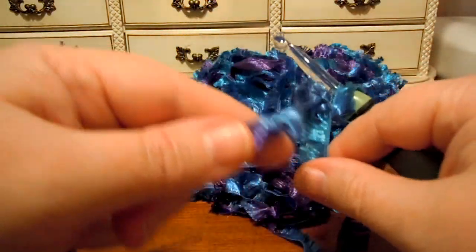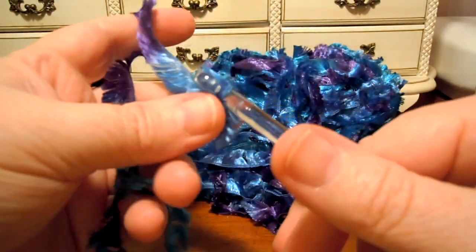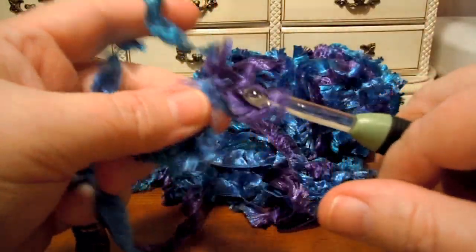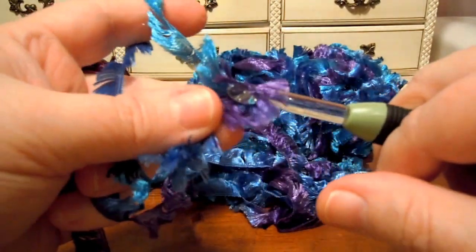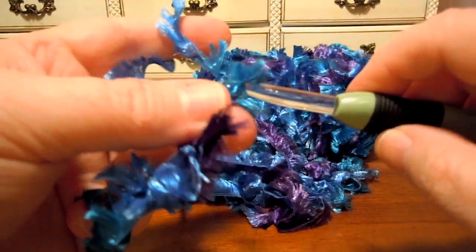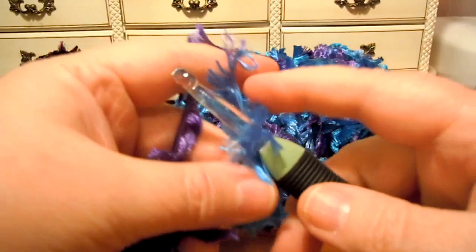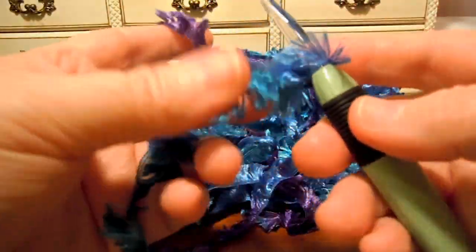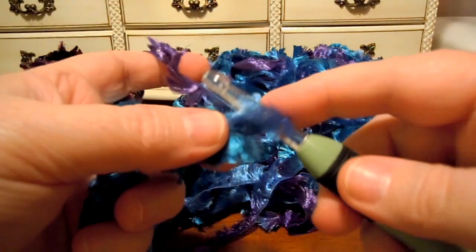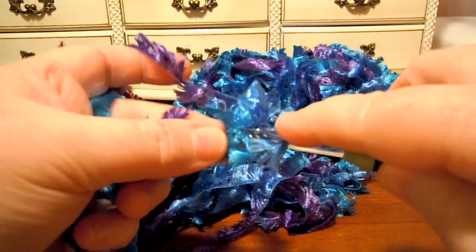I like to make steering wheel covers with this yarn. I use a worsted weight regular yarn like Bernat Super Value, Patons Canadiana, Patons Decor, or Caron Simply Soft as my main yarn and hold this eyelash with it — double stranding, holding two strands together at the same time — and knit. It makes a really nice steering wheel cover.